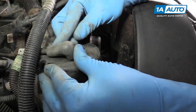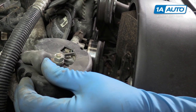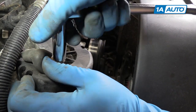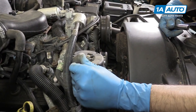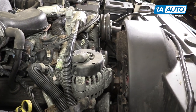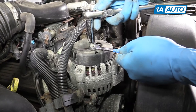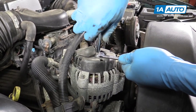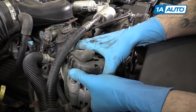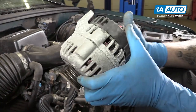Lift up on the tab for the clip and remove that connector. Lift up on the rubber boot and remove this 13-millimeter bolt with a socket and ratchet. The nut is actually on a stud that's spinning, so we'll need a 13-millimeter wrench on the bottom side to hold that in place. Once the connections are undone, remove your alternator from the vehicle.